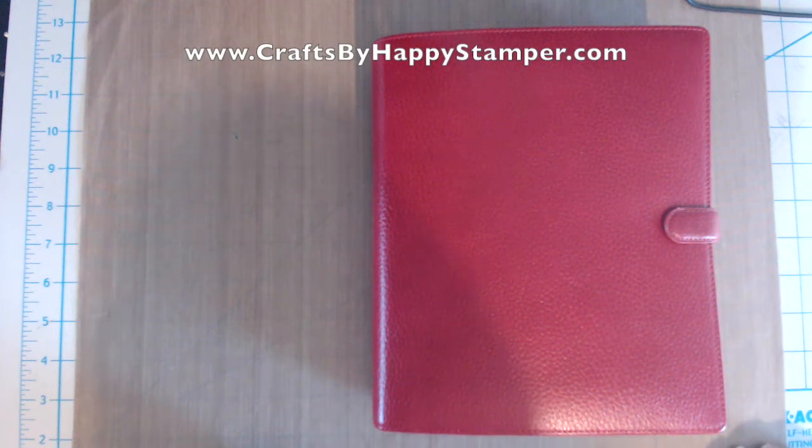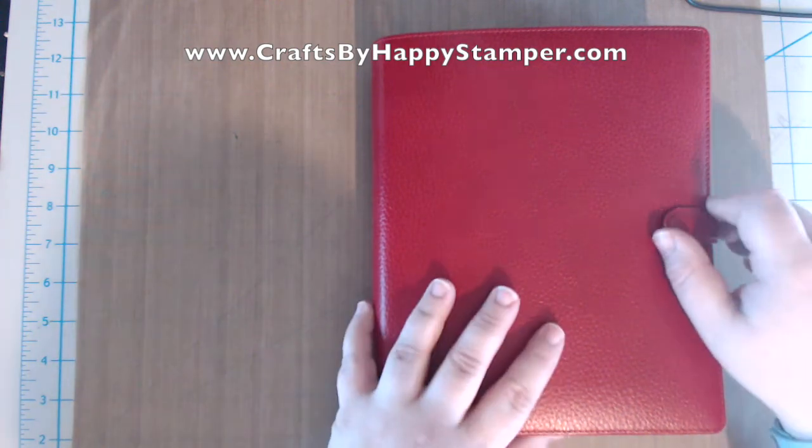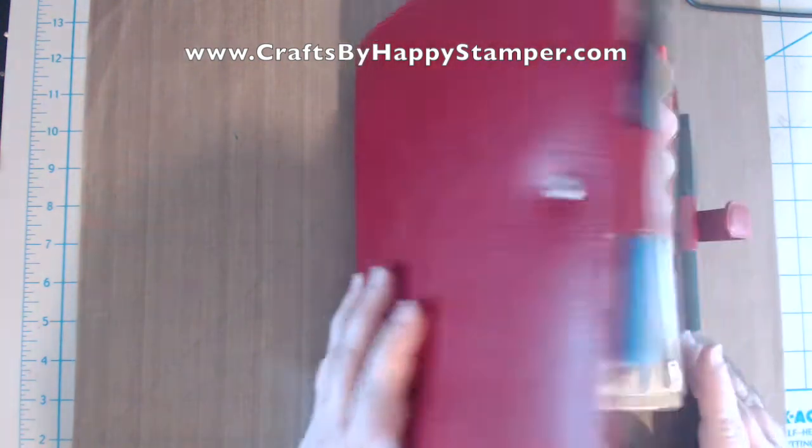Hi everyone, thanks for joining me. This is Elizabeth at CraftsbyHappyStamper.com. I'm doing a new video on my brand new Filofax.